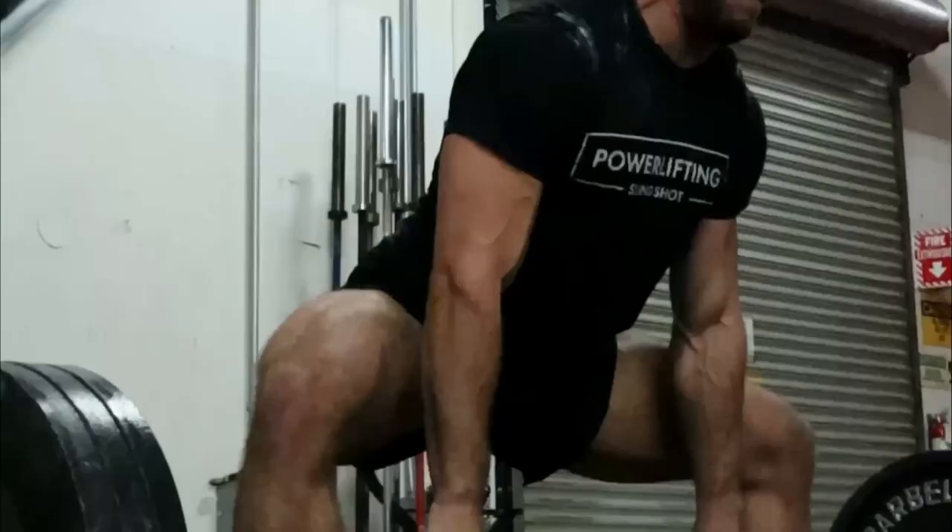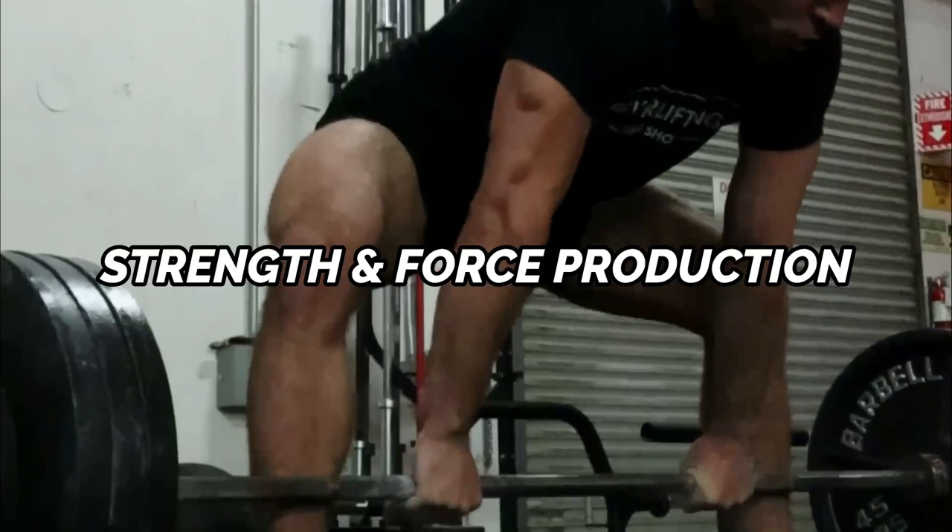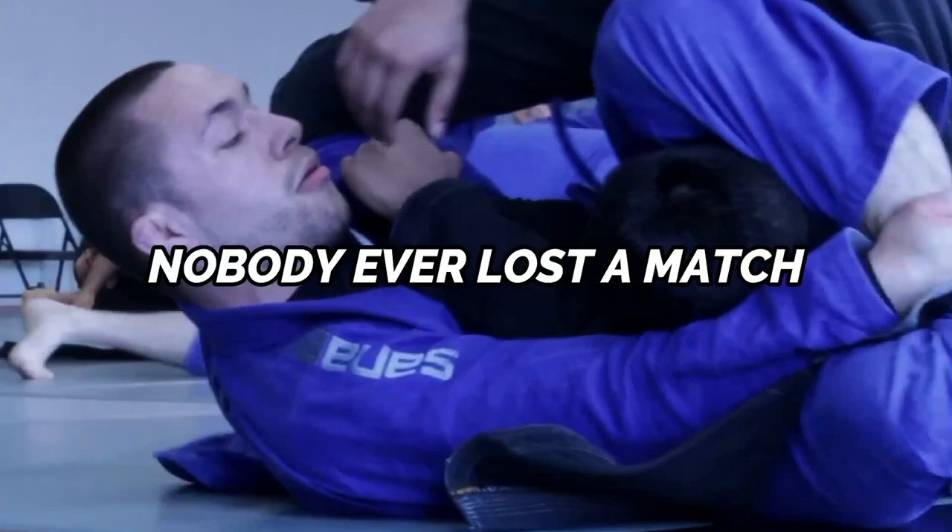The max effort method focuses on using maximal or heavy loads to further develop strength and force production. As an athlete, improving your max level of strength has positive benefits in all other areas of your athleticism. Nobody ever lost a match in Jiu-Jitsu because they were too strong, and no one ever got injured because they were too strong.